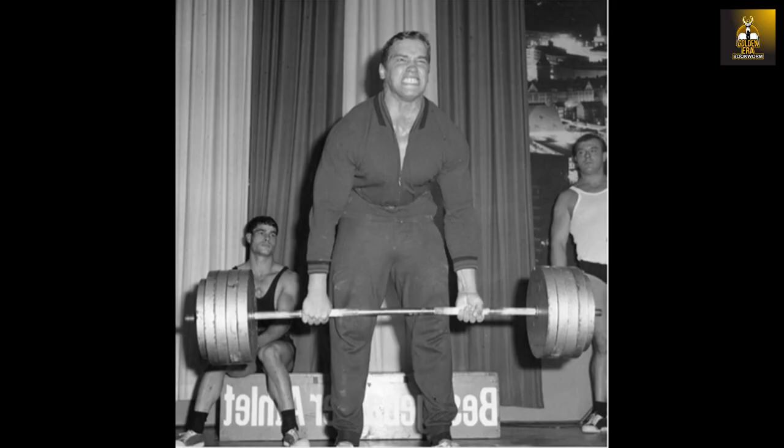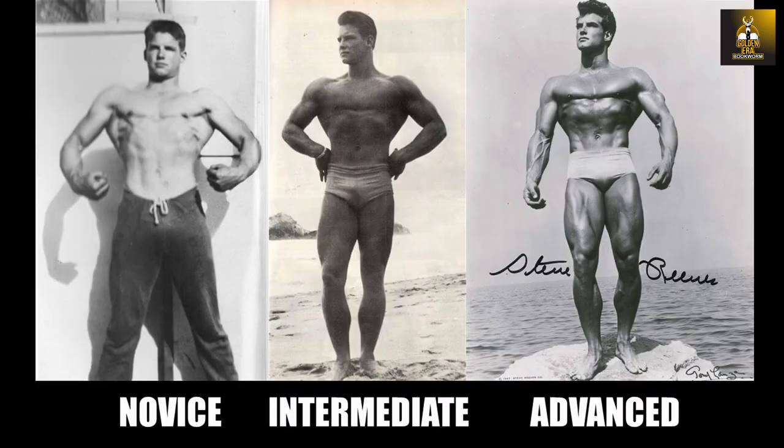But even then, these strength standards qualify the lifter as being relatively strong and don't quite help the novice or intermediate lifter, nor do they help classify one as a novice, intermediate, or advanced lifter in many ways, because in all honesty, it doesn't take the person's height or their weight into account.